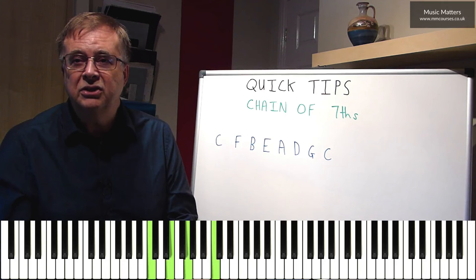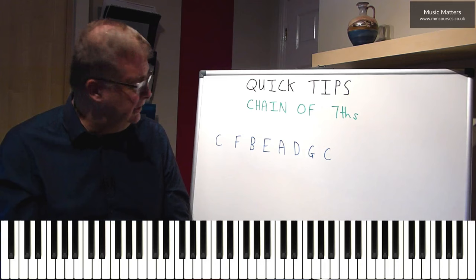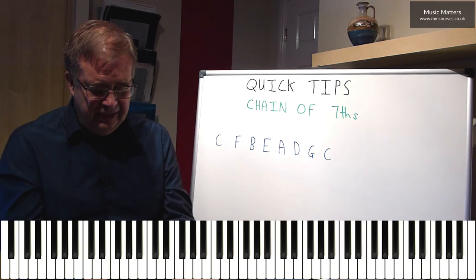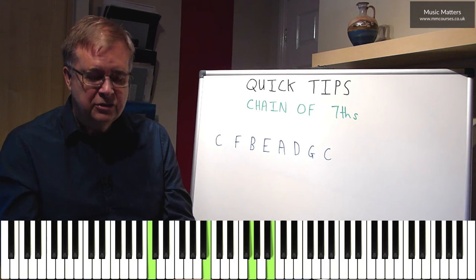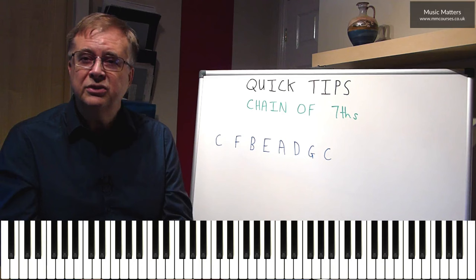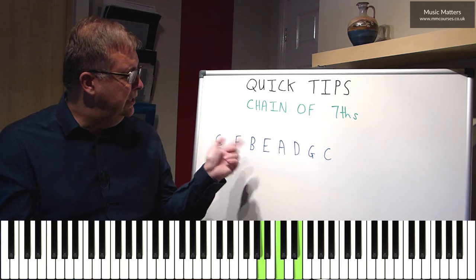Or if you want to stop the chain of sevenths at that point, you could just finish with a chord of C. Now, that sounds a bit bold doing it like that, so I could get some of those notes into the right hand and reallocate the notes to suit. It's quite handy to do something like this — if I get C7 organised like that with an E at the top, when I go to F7, I can keep the E at the top. Why does that work? Because E is part of C7, but E is also part of F7.